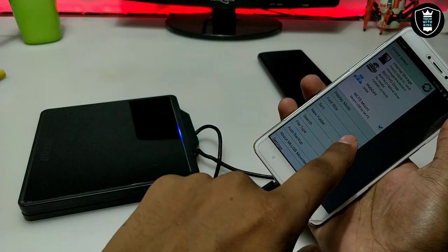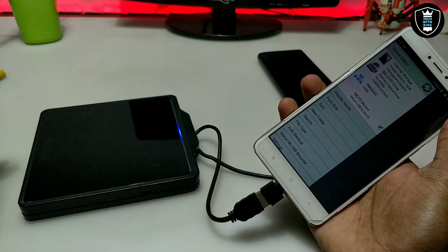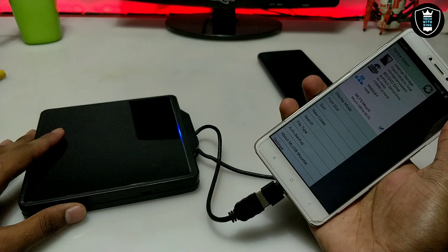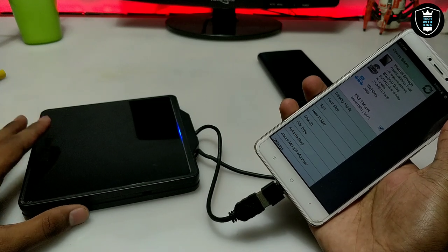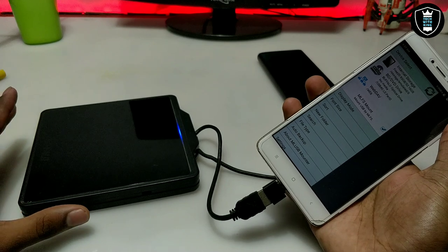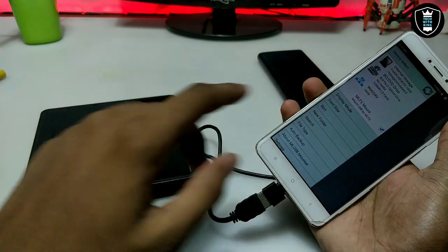This application is paid — you have to pay around two dollars to access all the DVD files. I don't have any CD or DVD right now, that's why I'm not showing files, but it is perfectly working. The external DVD drive name is showing here as confirmation.